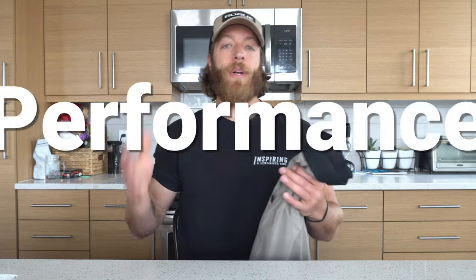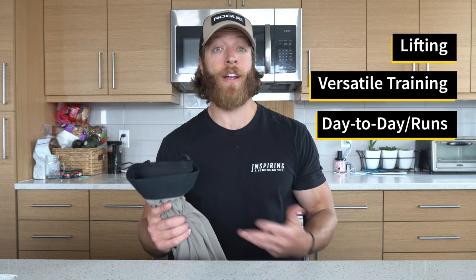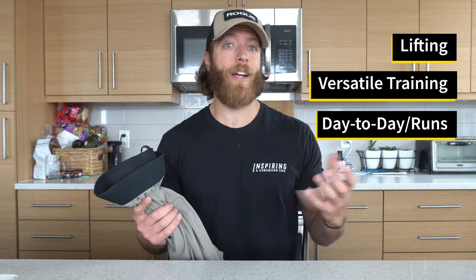Now let's talk about the performance of the short, because I think that will help you understand if it's going to be worth the price point for your needs. I'm going to cover three aspects: number one is a formal lifting setting; number two is versatile training, including agility work, plyometric work, and swimming; and number three is day-to-day wear, shorter to medium-range runs, and rucking-style activities and hiking.